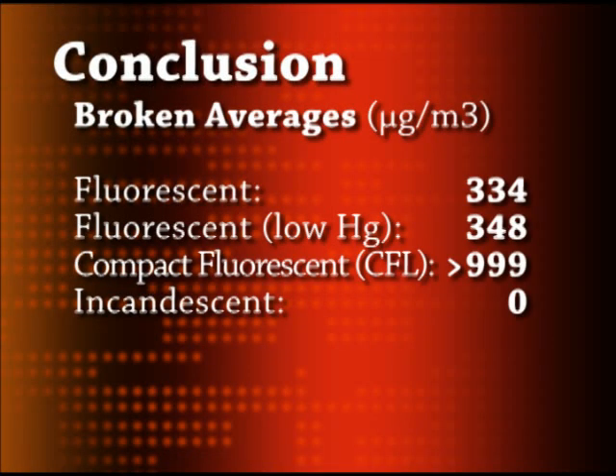Let's take a look at our average results for broken bulbs. The normal fluorescent gave us an average reading of 334 micrograms per cubic meter of mercury vapor. The low mercury green fluorescent gave us a slightly higher level of 348. The compact fluorescent gave us readings so high that our meter could not read them — all we know is that mercury vapor levels were above 999 micrograms per cubic meter. And finally, the incandescent bulb gave us no mercury vapor at all.